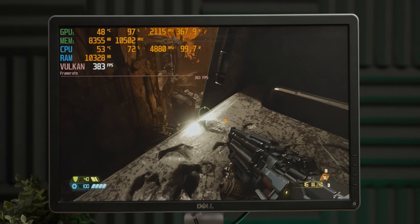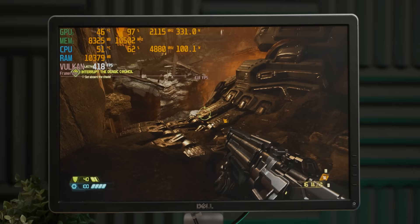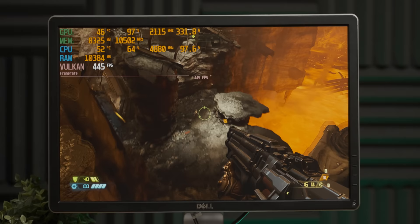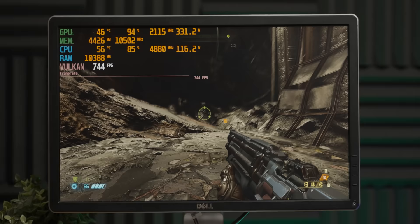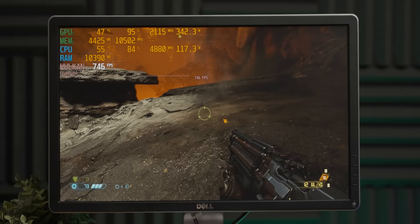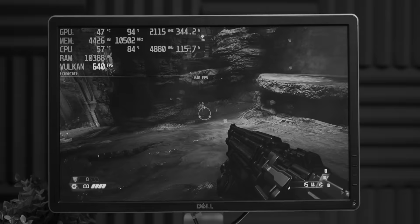Now that we have the real chad monitor back in rotation, I just want to see how far we can push the Doom engine using DLSS again. You still can't really tell the DLSS is on with this monitor, which I guess is a benefit. We've gotten maybe a couple hundred fps more. Let's drop the settings down to low - visually it looks pretty much identical. We are getting close to 100% utilization on our Core i9 12900K, which I just noticed - that's pretty crazy.